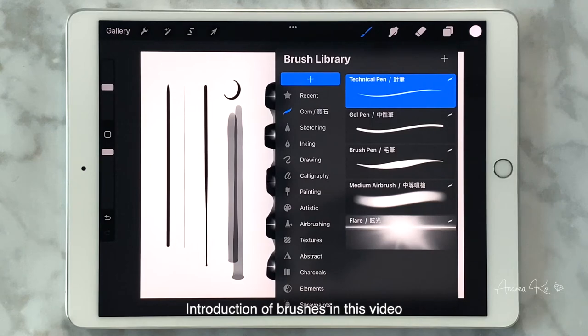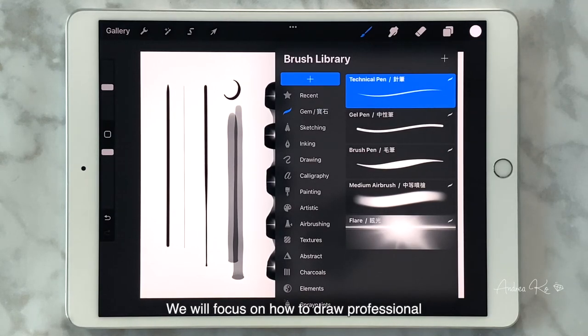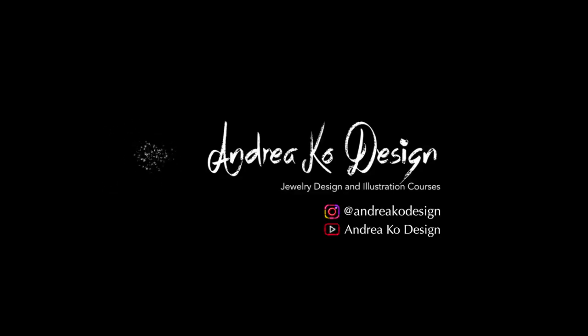This introduction to brushes gets us all set for officially stepping into the world of jewelry drawing. We will focus on how to draw professional and beautiful jewelry from the next class. If you are ready, let's get started and have more fun! If you like this video or want to learn more about jewelry design and rendering, please subscribe to my channel and turn on notifications.